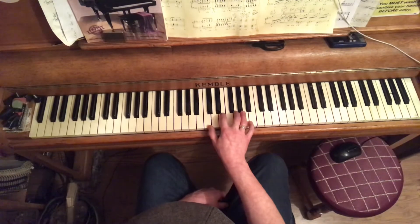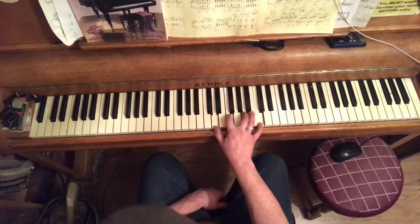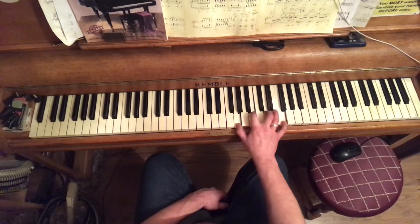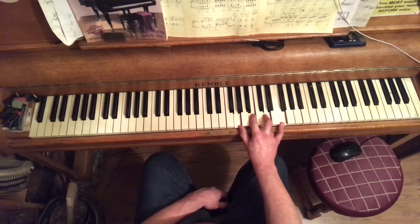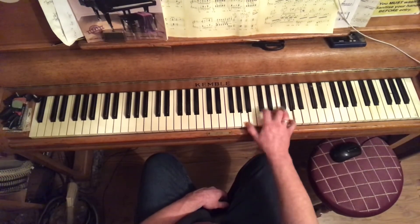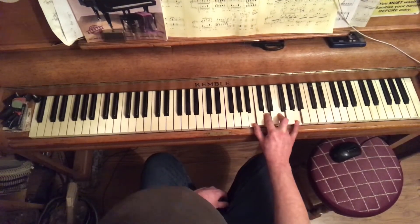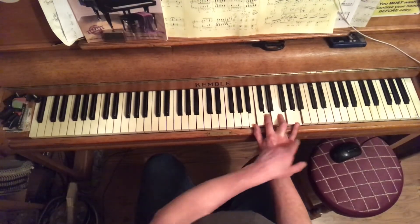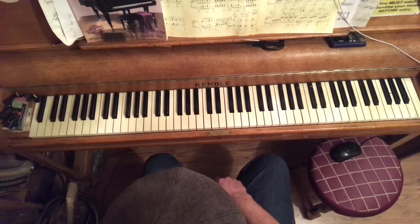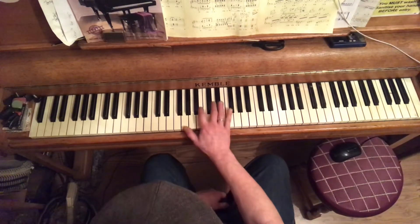The full C major diatonic 7th chords: chord 1 C major 7, chord 2 D minor 7, chord 3 E minor 7, chord 4 F major 7, chord 5 G dominant 7, chord 6 A minor 7, chord 7 B minor 7 flat 5 — still has a flat 7, just like the other minor 7 chords.